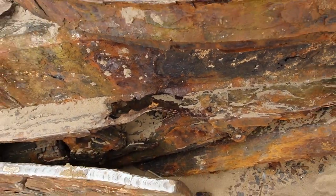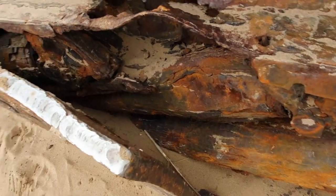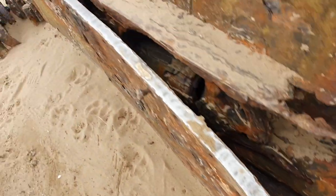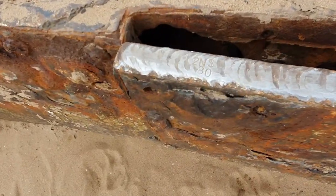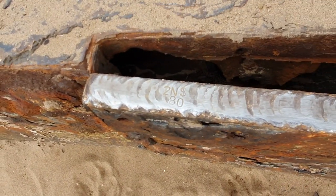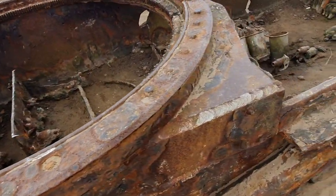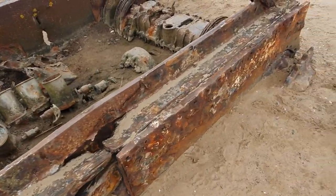Oh, this is armour — tank armour. Look how thick that is! That's an inch thick — an inch thick steel plate. It's got a number on it: 2NS80. More armour down this side.